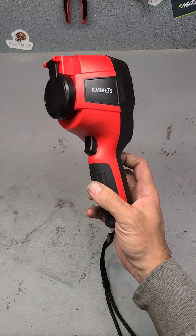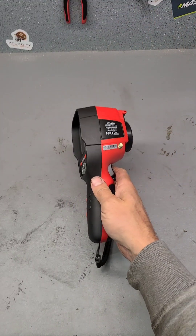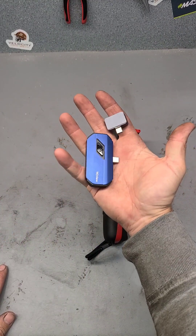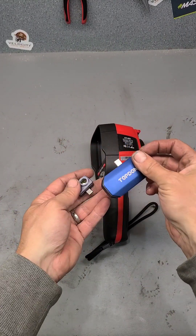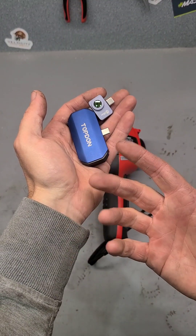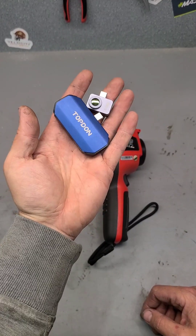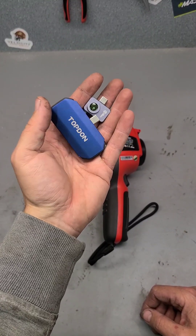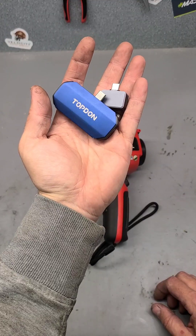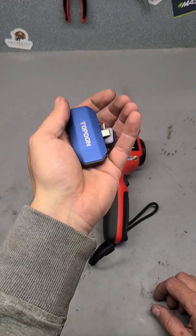Now as thermal imaging cameras go, this isn't the first one I've been sent, and you get these in loads of different sizes — from this sort of range all the way down to tiny little ones like these here, which I've looked at in the past. These are designed to attach onto your phone, a small attachment that turns your phone into a thermal imaging camera. They're nice, small, compact units and very useful, but they're small and very easily lost. They're not the best for a site or workshop environment — they can very easily get damaged, broken, or lost.